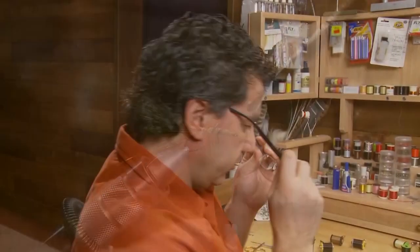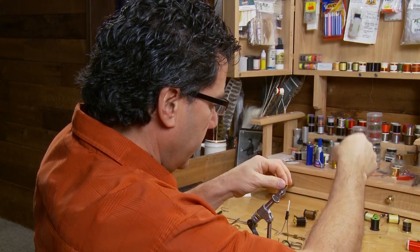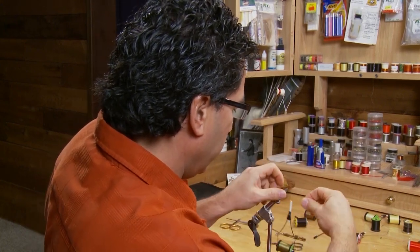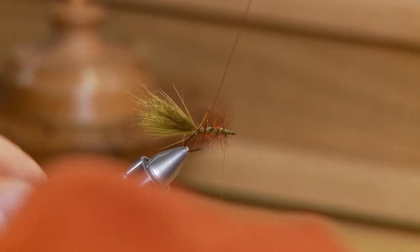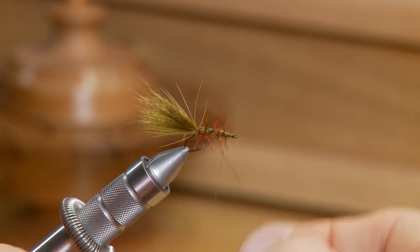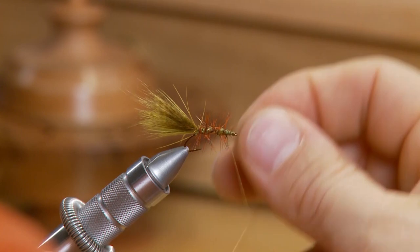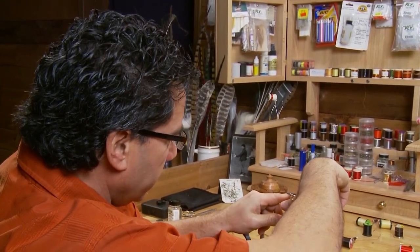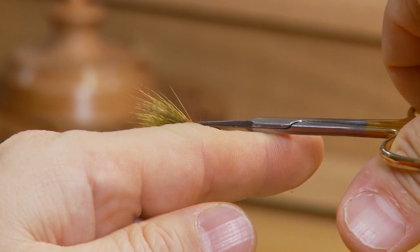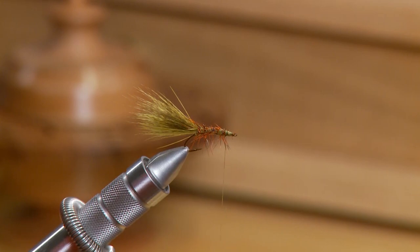To make sure the hackle stays in place and form our ribbing, we're going to take our wire from the back and wrap it through the hackle in the reverse direction that we went with the hackle. Make sure as you pull this wire forward that you don't trap too many hackle fibers. Keep working the wire through the hackle and finish at the eyelet of the hook. Once the wire is wrapped forward, take your scissors and trim off the top part of the hackle — keep the sides and the bottom, but trim down the top in preparation for putting our shell back on.